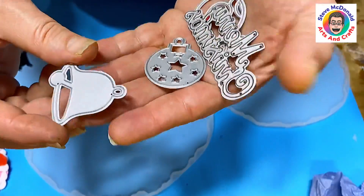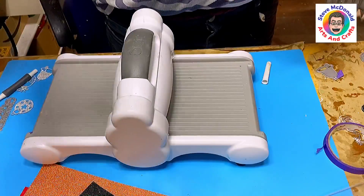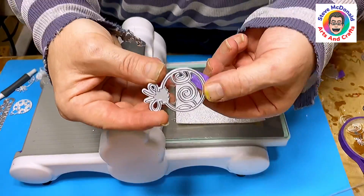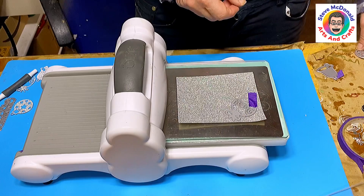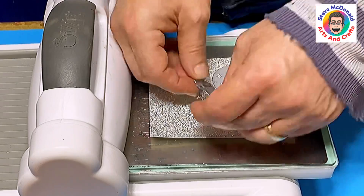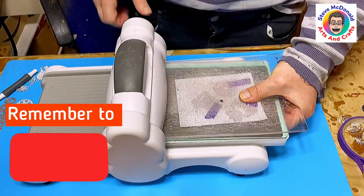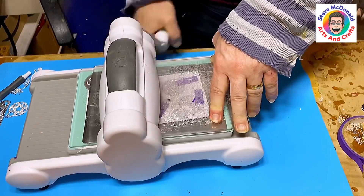A lot of people have asked how I use the Sizzix machine and how I seal the card, so I'll show you that too. This is my Sizzix machine — you have these bits that you pop on, and you buy dies. This is a cutting die. Glittery paper isn't always the easiest to cut first go, so I always use blue tape to hold everything in place. Then I pop in another piece of plastic and run it through the machine, and the dies do the business.